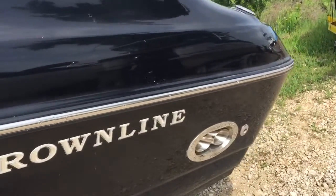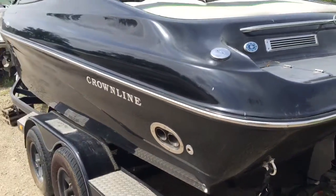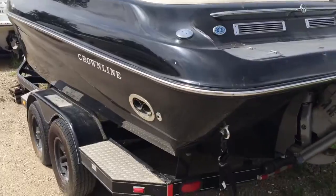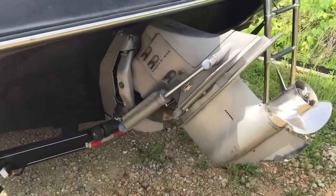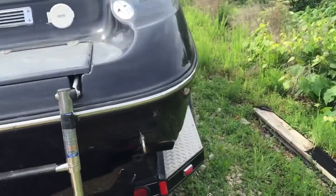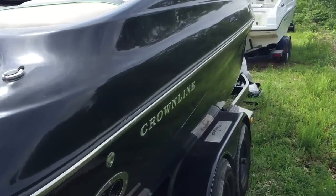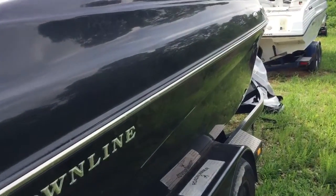So it's good and shiny — unlike the red one, we haven't cleaned this yet. This one has the SX Drive, 5.7 GXI — 320 horse — with 246 hours.